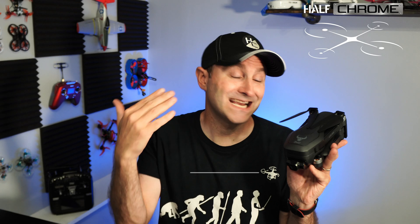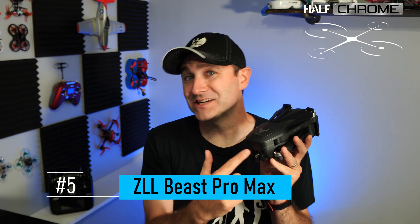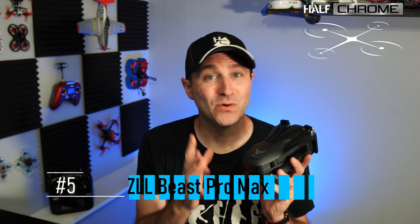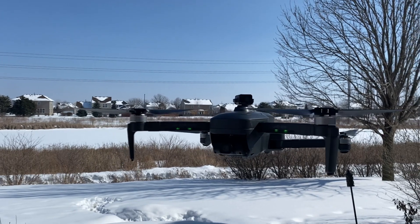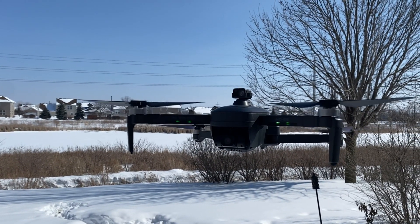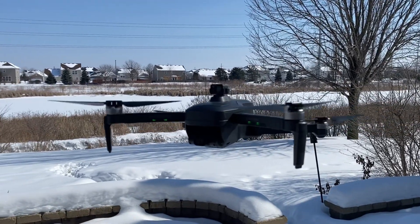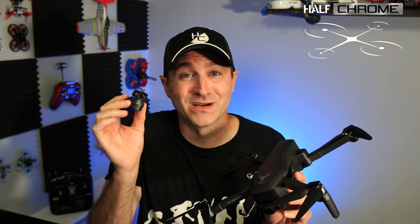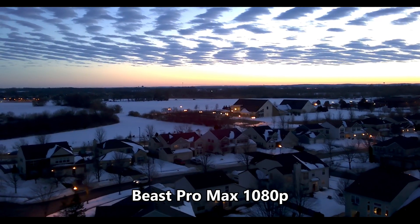I'm going to start with the ZLL Beast Pro Max. It is a solid drone — it actually has a three-axis gimbal, pretty decent. Not professional grade quality, but pretty good pictures and video. The Beast Pro Max starts at just under $200, and that's with an obstacle avoidance sensor. It's not really super practical — it kind of keeps you from flying anywhere — so I would save 20 bucks and get this drone without it.